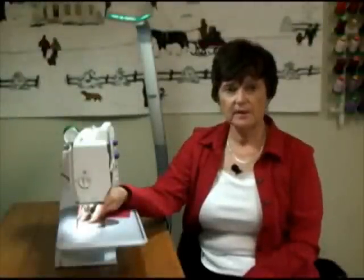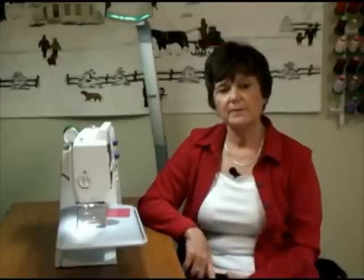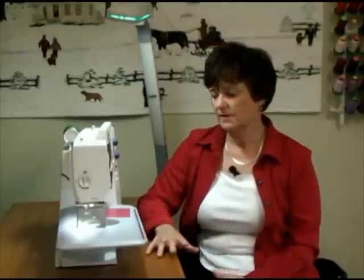Some of you may not know how to drop your feed dogs. You might want to drag out your owner's manual — it will tell you how to drop your feed dogs. Generally, there's a button, a dial, or a sliding switch on your machine that will help you drop them.